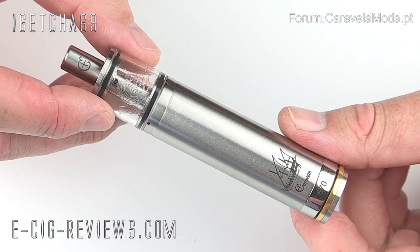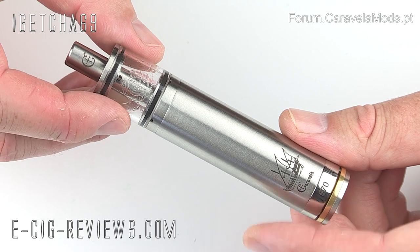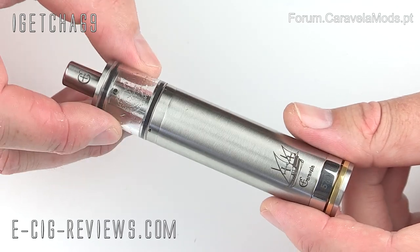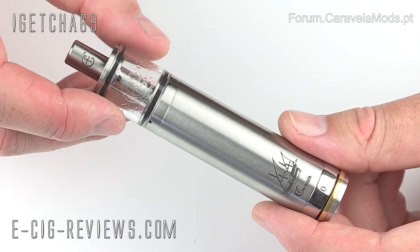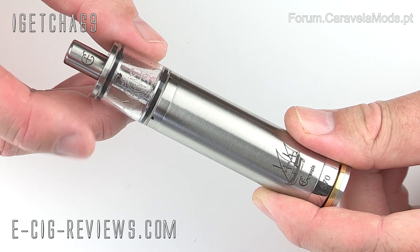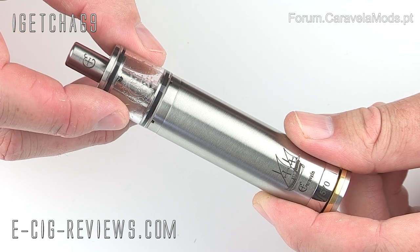Here I have my Caravella, and from this point upwards is my Bella Latina drip tank. For me personally, I think the combination of these two looks absolutely fantastic. The build quality of the Caravella is excellent, and I'm pleased to say the build quality of the Bella Latina is also just as good.